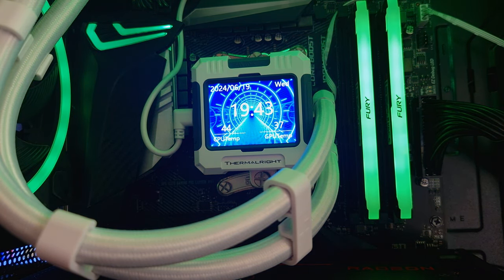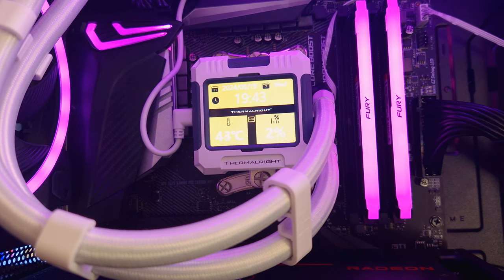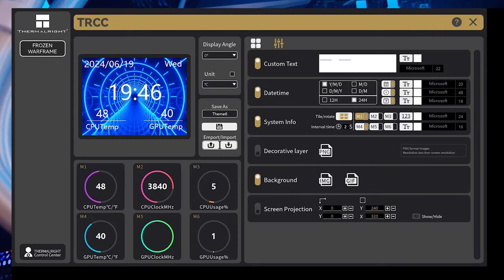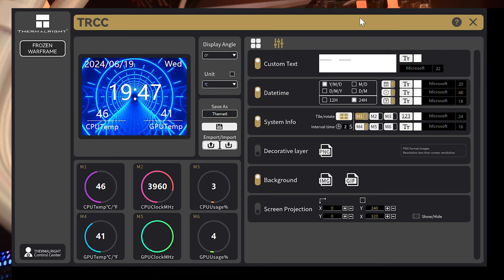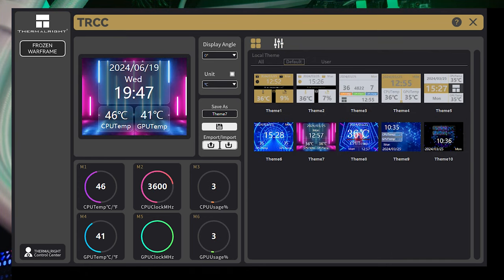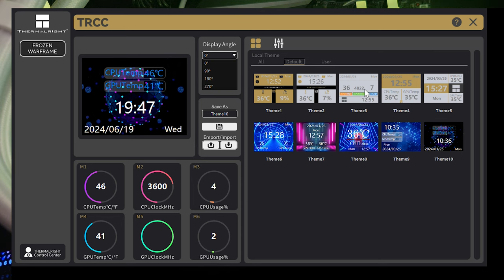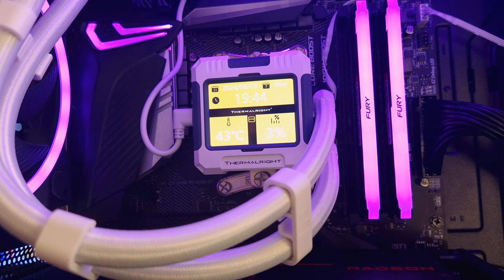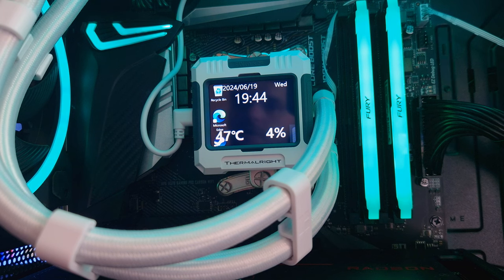Because it's such a small screen, the overall resolution and sharpness is going to look better at this size. These are the default animations, but you can go in and do your own. You can change from 24 hours to 12 hours, change the date format, adjust the overall color — you can do absolutely anything. You can add decorative layers with higher resolution pictures, set a background image or GIF. There's also a screen projection which projects your desktop onto the screen — you can see Microsoft Edge right there.